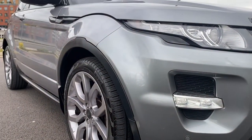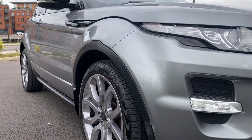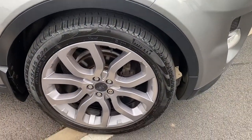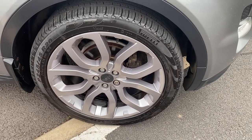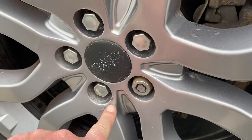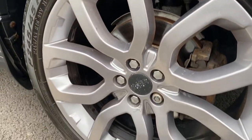Looking down the side profile of the vehicle, hopefully you can see there are no major dents or dings — pretty much nothing. It's all very straight and tidy. Driver's side front wing all good. Driver's side front alloy wheel is a factory alloy with a Pirelli tyre on the front. The alloy wheels all have minor corrosion — little bits like this — and there's a little bit of curbing on them as well. Nothing major, but it's there.